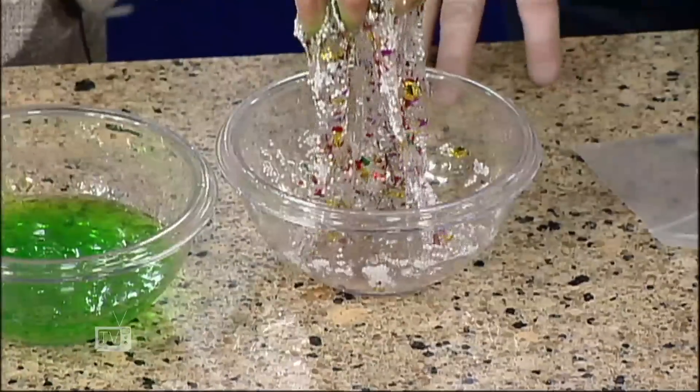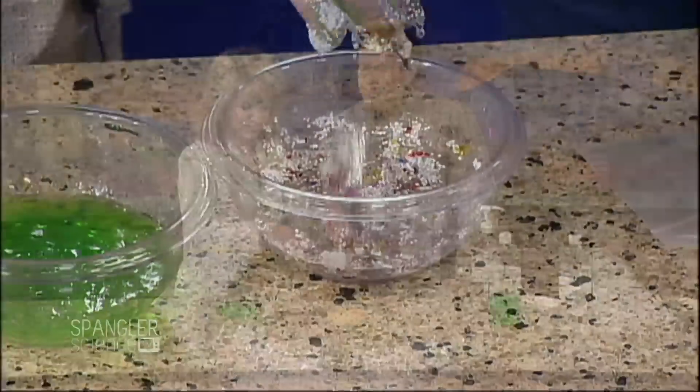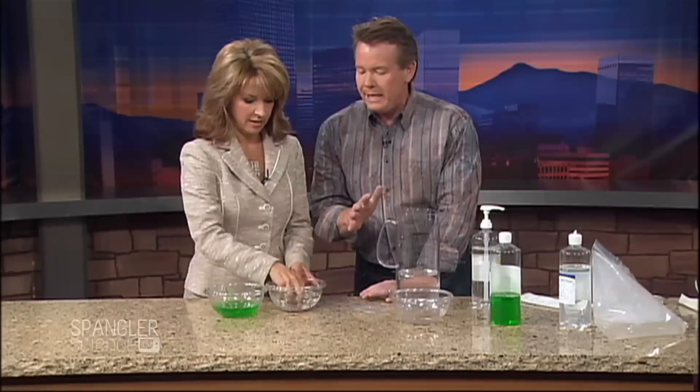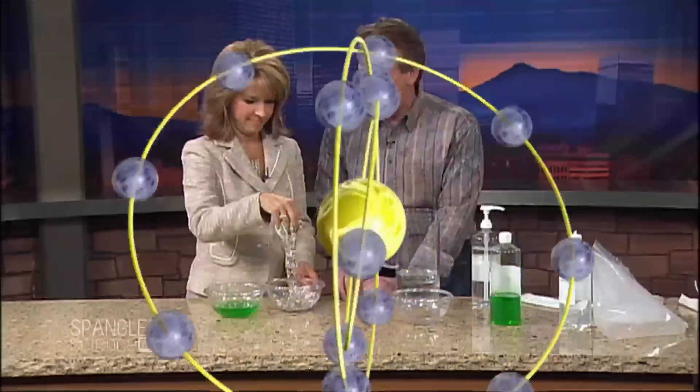Kids will never be bored in the summertime if they're making something ooey and gooey. And moms and dads — it's okay if it's messy. Sometimes we always say we're not going to do the mess, but come on — they're only little for a period of time. You always want the kid to remember the time that you were in the kitchen making slime.